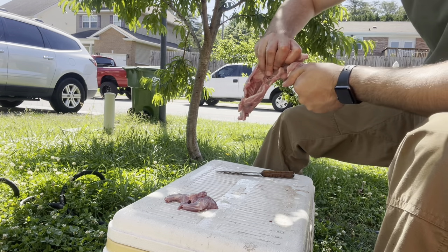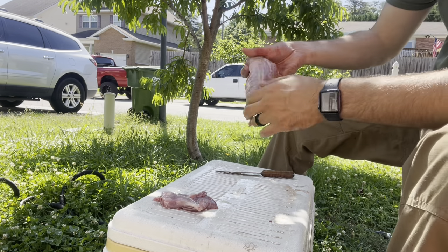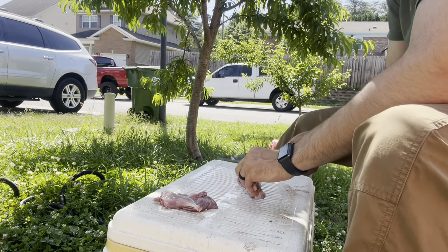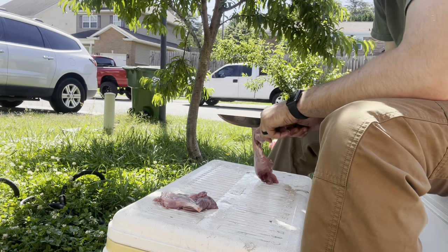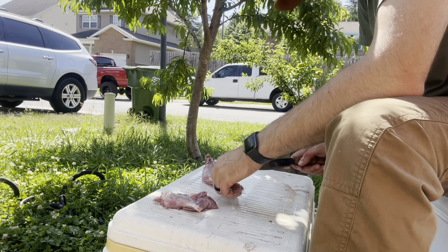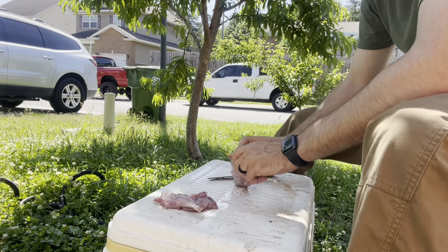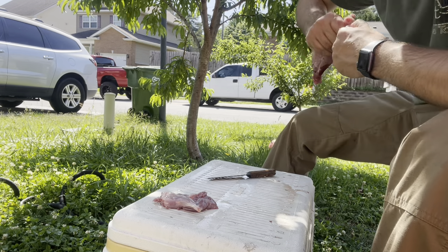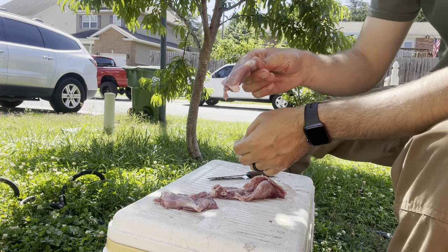This is a ball joint — just kind of twist it, twist it, twist it until it pops. There's one. Get the second one — twist it, twist it until it pops. Try to pop — there you go. Got that.